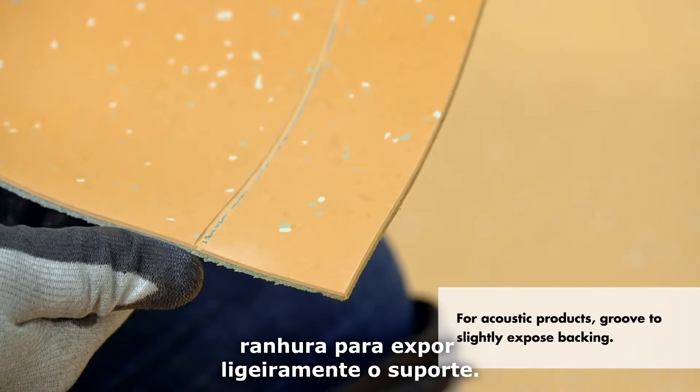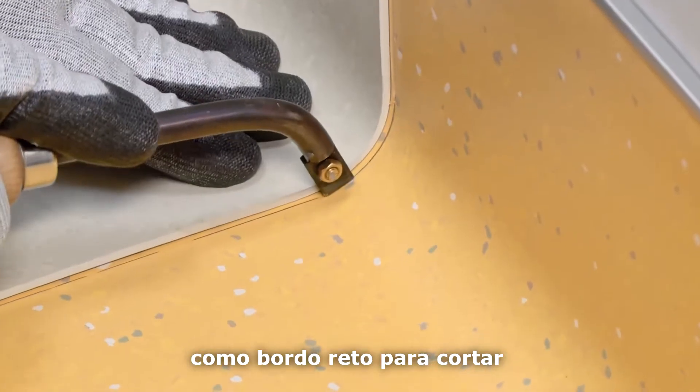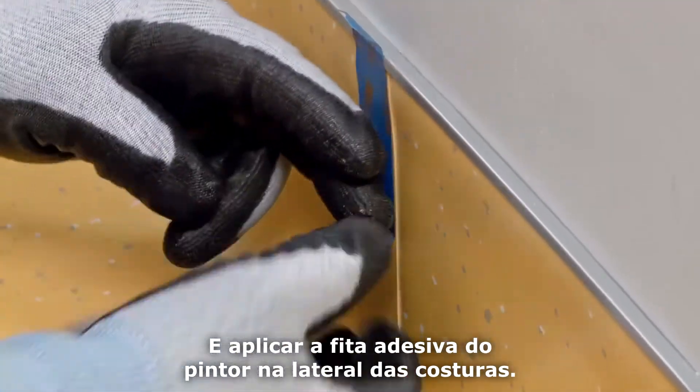For acoustic flooring, groove to slightly expose the backing. For vertical seams, use a flexible material as a straight edge to trim or groove the seam or sanitary base back, at a width of about 2.5 millimeters, and apply painter's tape to the side of the seams.